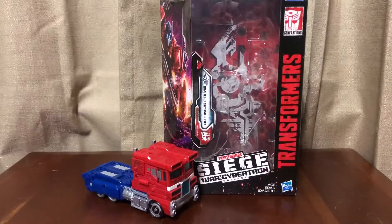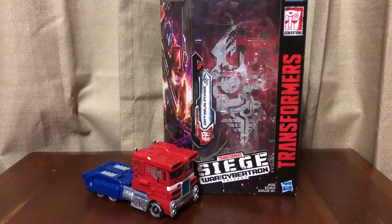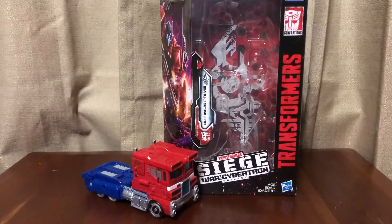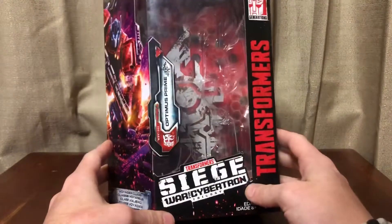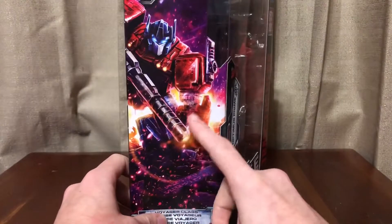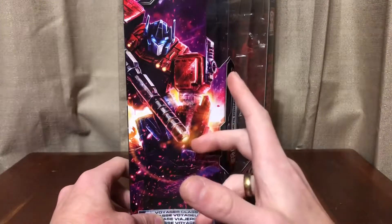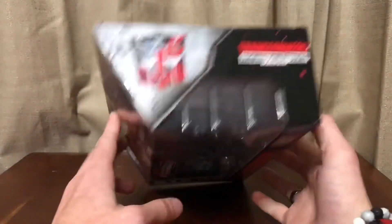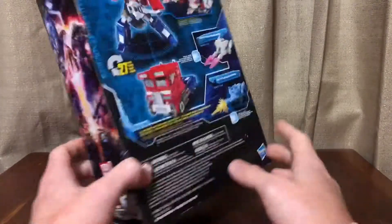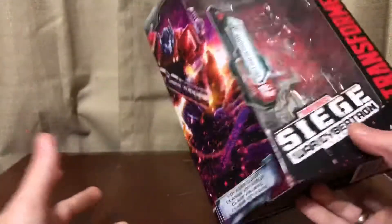I do have the box for you in this video. I forgot to mention in the last video with Megatron that I'd had Megatron for a while and threw away the box, so we'll look at Optimus's box instead. Here we have the packaging for War for Cybertron Siege Voyagers — really nice symbol in the background, nice image of the figure. On the side, if you shine a black light on it, it gives you another image. The back has your obligatory product shots.